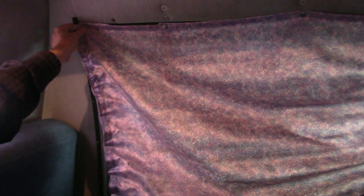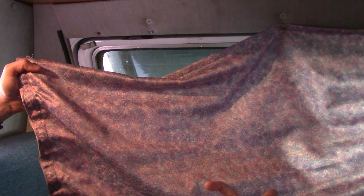Today I'm going to take these hideous looking RV curtains. They're all worn out and they've got flowery purple on them — totally not my style. I'm going to replace them with brand new blue blackout curtains.